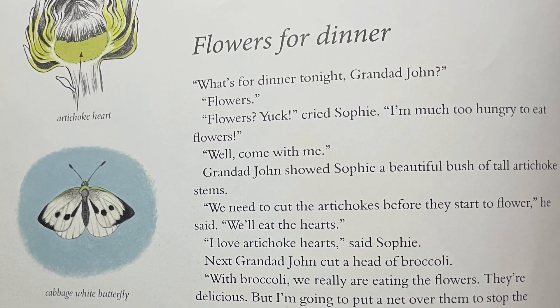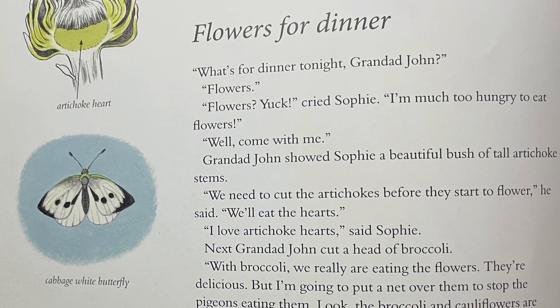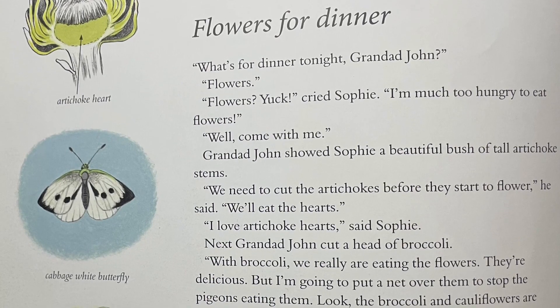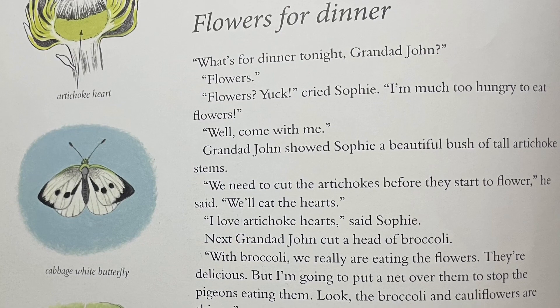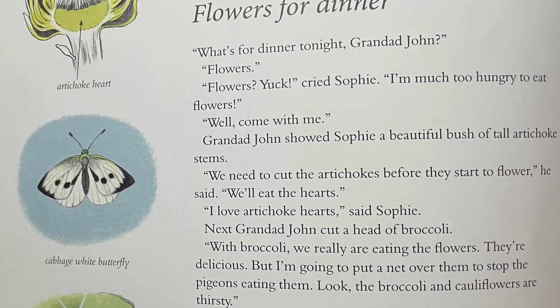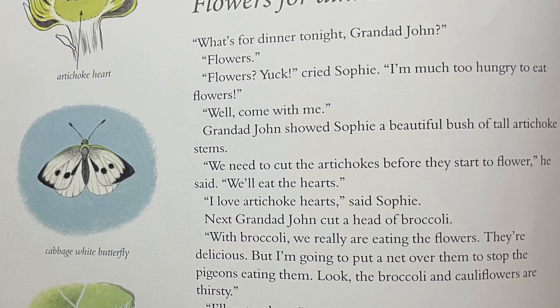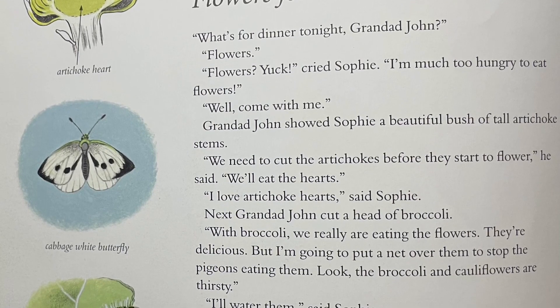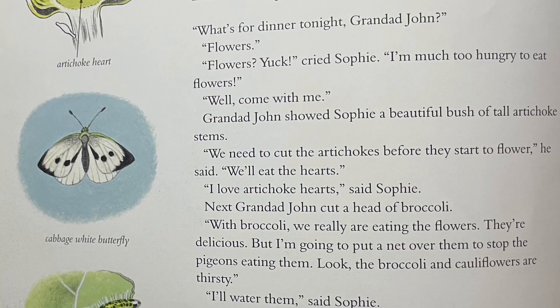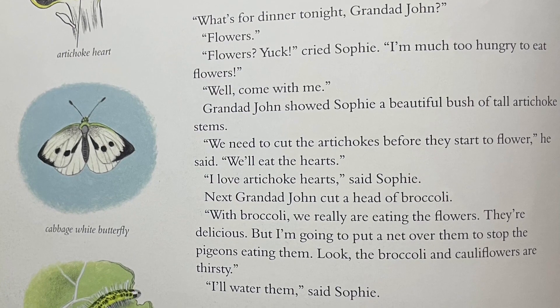"What's for dinner tonight, Granddad John?" "Flowers." "Flowers? Yuck," cried Sophie. "I'm much too hungry to eat flowers." "Well, come with me." Granddad John showed Sophie a beautiful bush of tall artichoke stems. "We need to cut the artichokes before they start to flower," he said. "We'll eat the hearts."